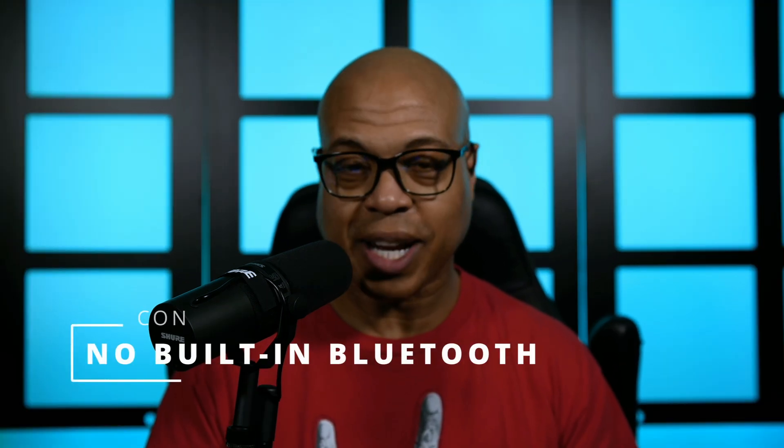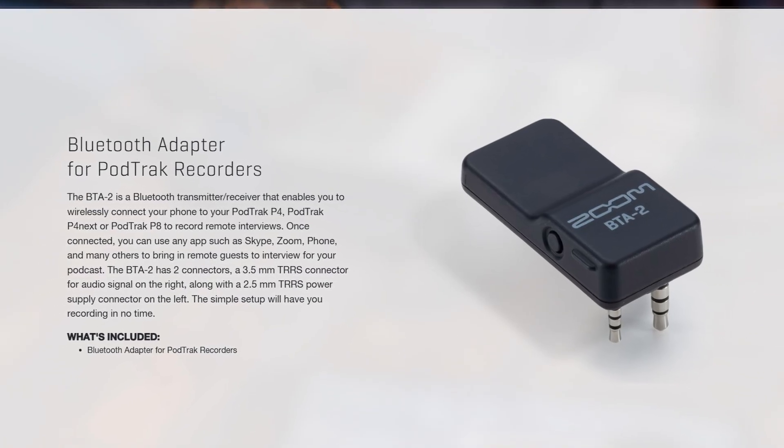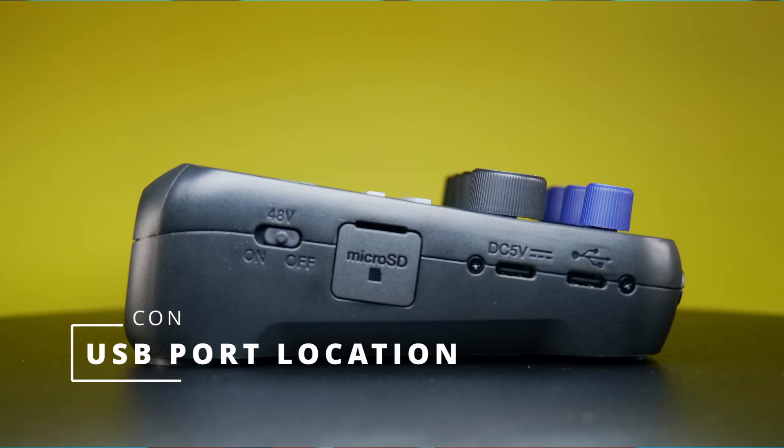Another con — if you want to use wireless, you're going to have to buy the BTA2, so you need to make another purchase for that functionality. Another con is the either/or — you either have the BTA2, the TRRS, or XLR on channel 4. Another con is there's no way to fine-tune tone and compression — I would love to see that in a firmware update. Also, 48 volts phantom power is either on for all channels or it's off.